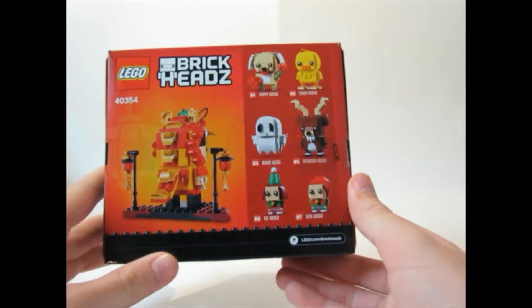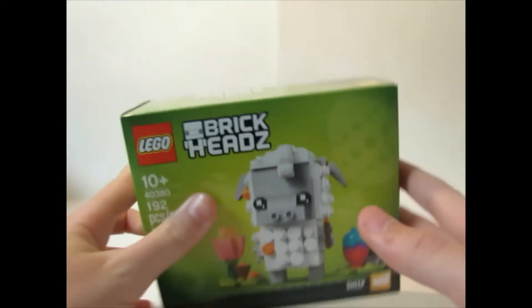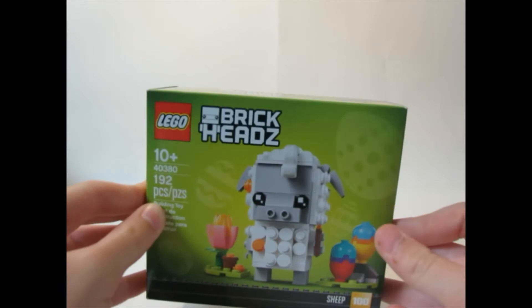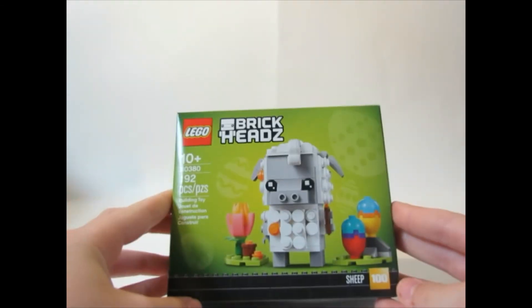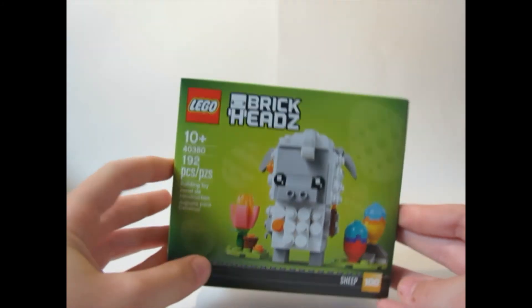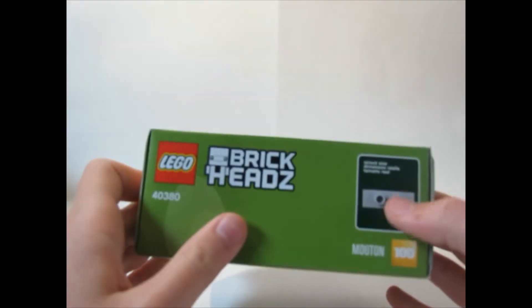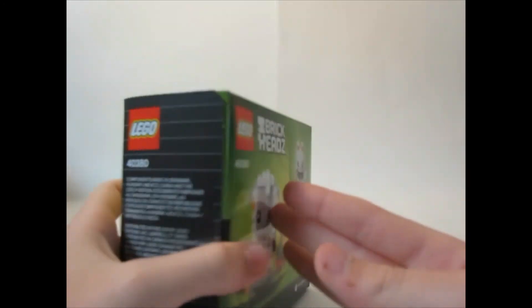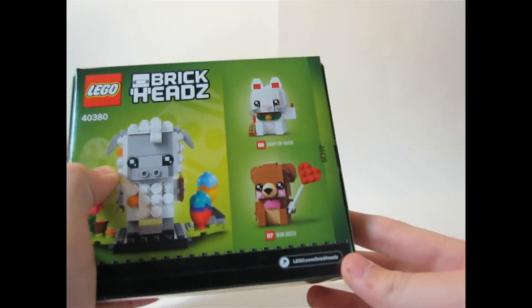The last Brick Head from this order is the Easter Sheep. I ordered this about a week before Easter hoping to review it on Easter, but it didn't come in time. So I think I'm gonna save this for next year — just keep it. I don't know why they do an Easter Sheep but yeah.